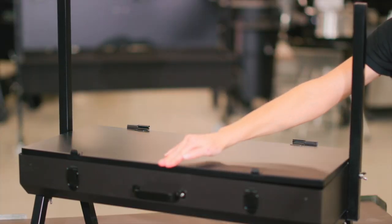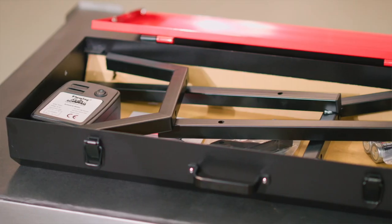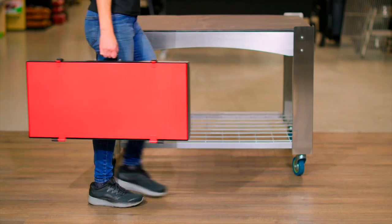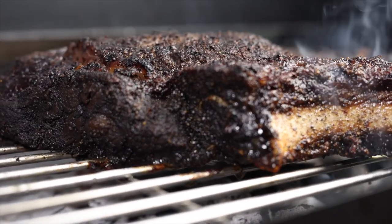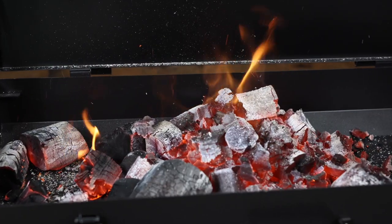The Mini Spit packs away easily to take with you anywhere. Simply undo the three leg bolts on each side of the Spit and place them inside the tub. With a compact design that folds into itself in a briefcase designed for easy transport, the Flaming Coles Mini Spit is perfect for any camping trip or tucking away in the garage when not in use.